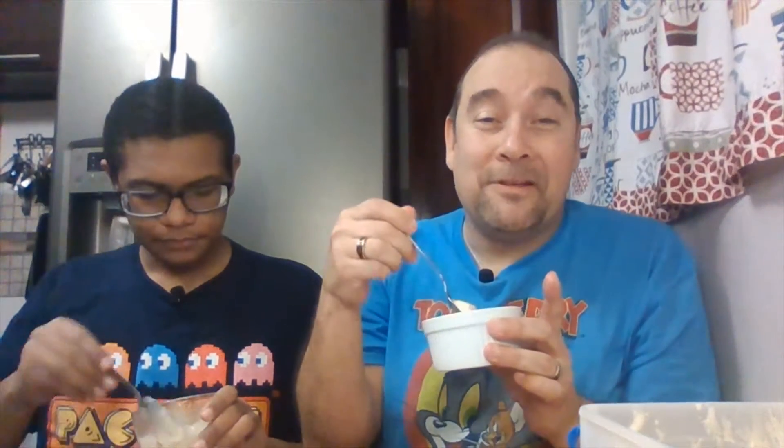Oh my God, my taste buds are going wild. You can taste the butter, brown sugar, banana, ice cream, vanilla bean. Delicious. So good. Taste buds are going wild.